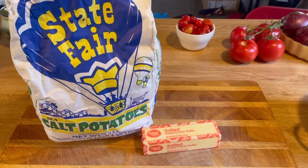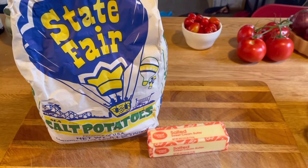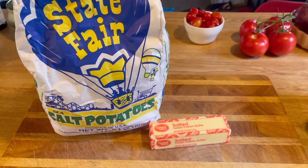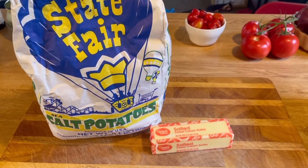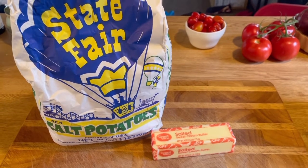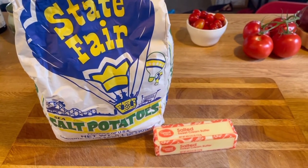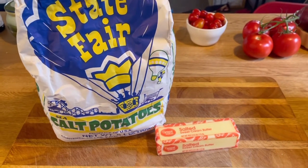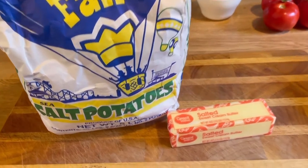Hi guys, it's Debbie from What's Mama Cooking For Us. Thanks for joining me today. We have two ingredients for this recipe — we're gonna make salt potatoes. I've grown up on salt potatoes and have been having them most of my entire life. I recently saw a lot of things on the internet saying this is a New York thing. I guess it is just a New York thing — it started out in Syracuse, New York, which is about less than an hour from me.